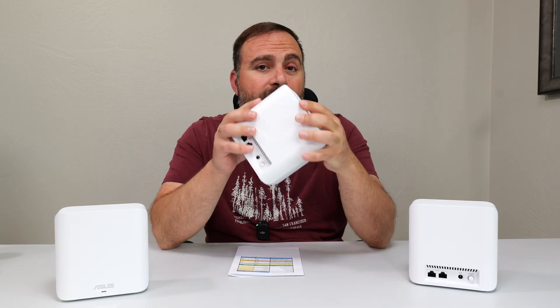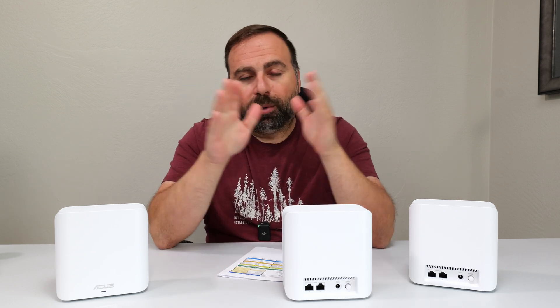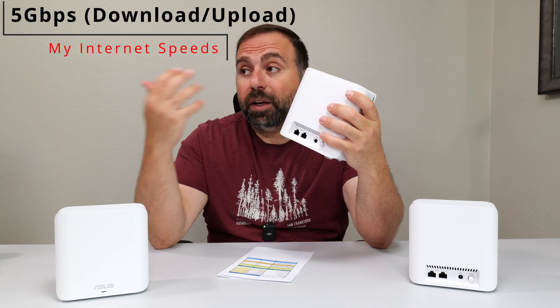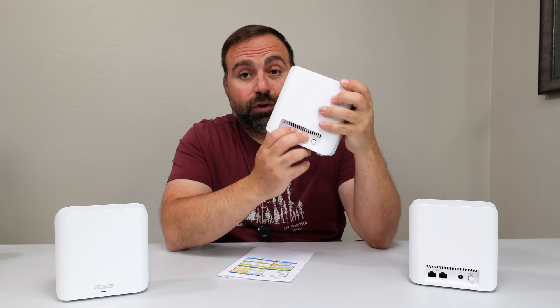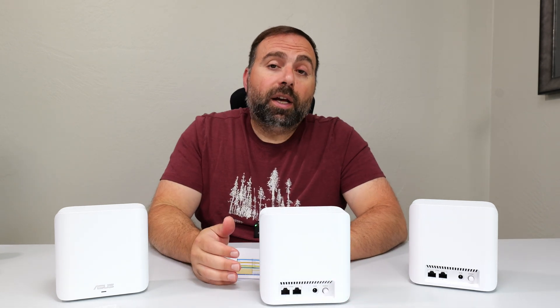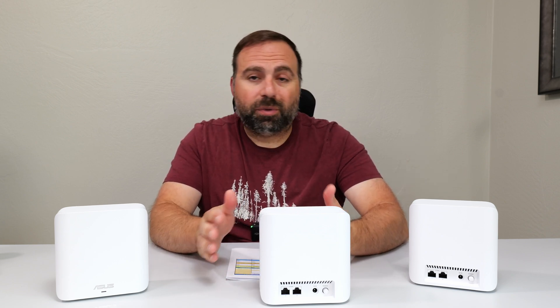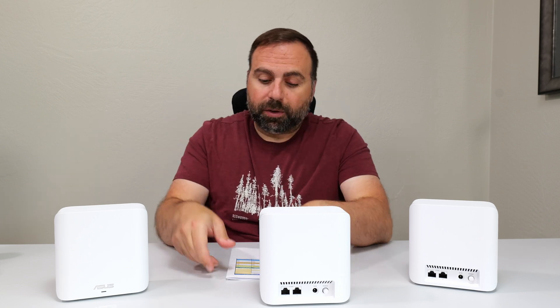I had a chance to set this up as my main mesh system and run all my speed and range tests. My internet speeds are 5 gigs up and down, and this system has 2.5 gigabit ports. When I do an internet speed test via ethernet on my computer, I get just under 2.5 Gbps — usually around 2.35 to 2.4 — which is typical for 2.5 gig ports, so no issues there.